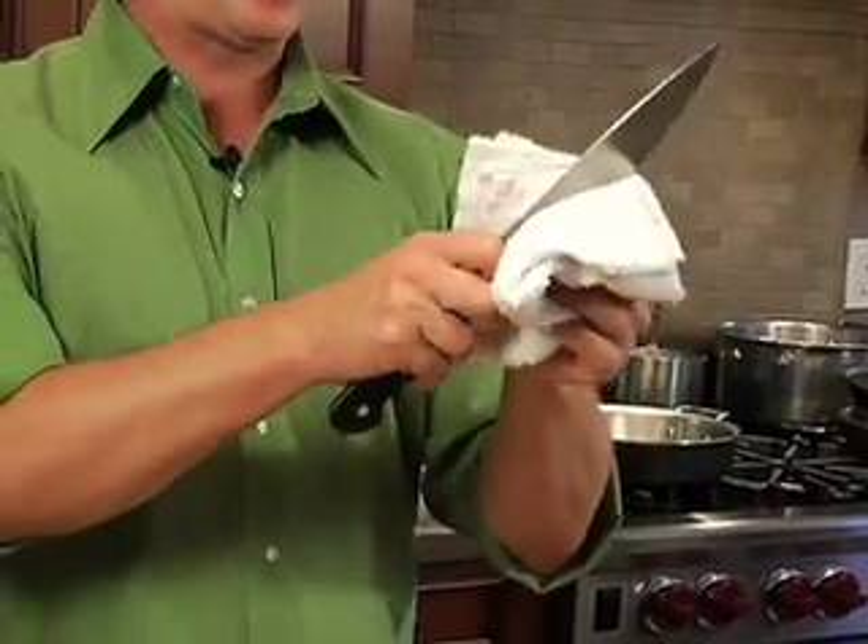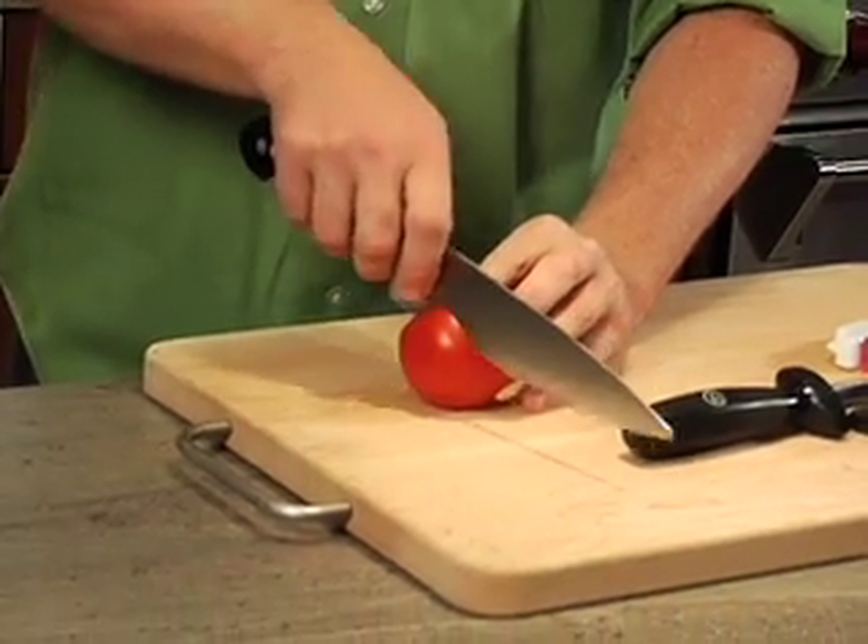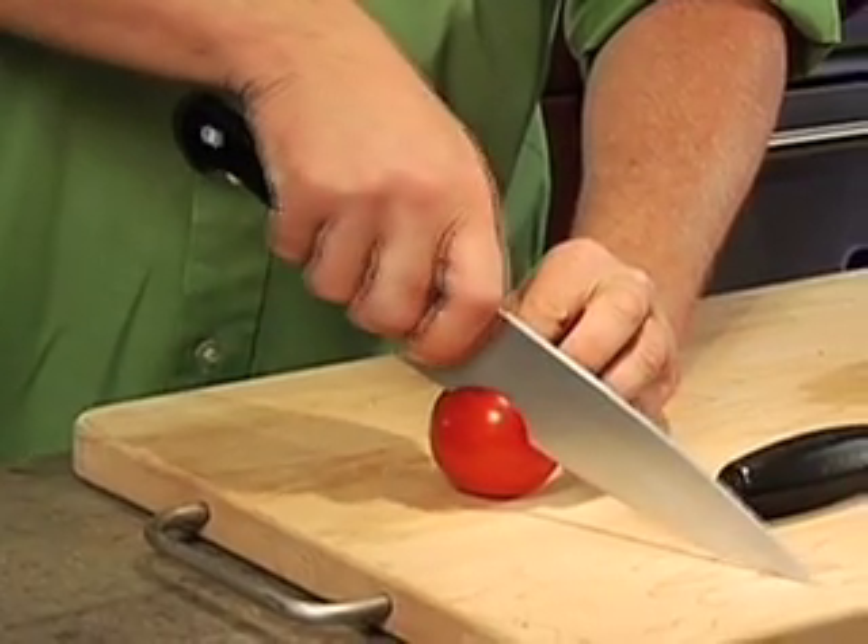The last thing you're gonna do, so you don't get any of these metal shavings in your food, is take a clean towel and wipe it. Then come over here — this is your test: the tomato. We're gonna go ahead and see if we slice through it, and if we do, then we've done our job. Boom and boom — look at that, beautiful. Perfectly sharp knife, another great spectacular trick and tip from Flavor Highway.